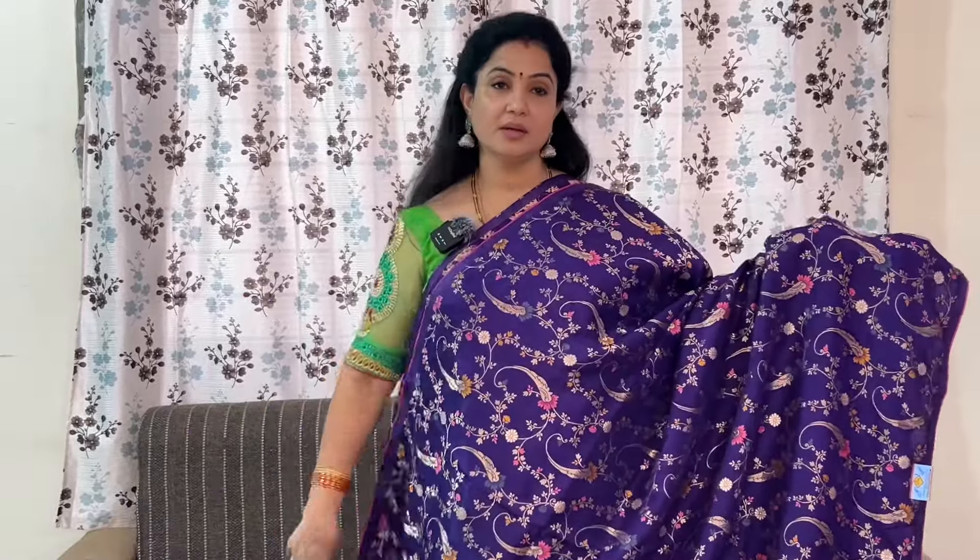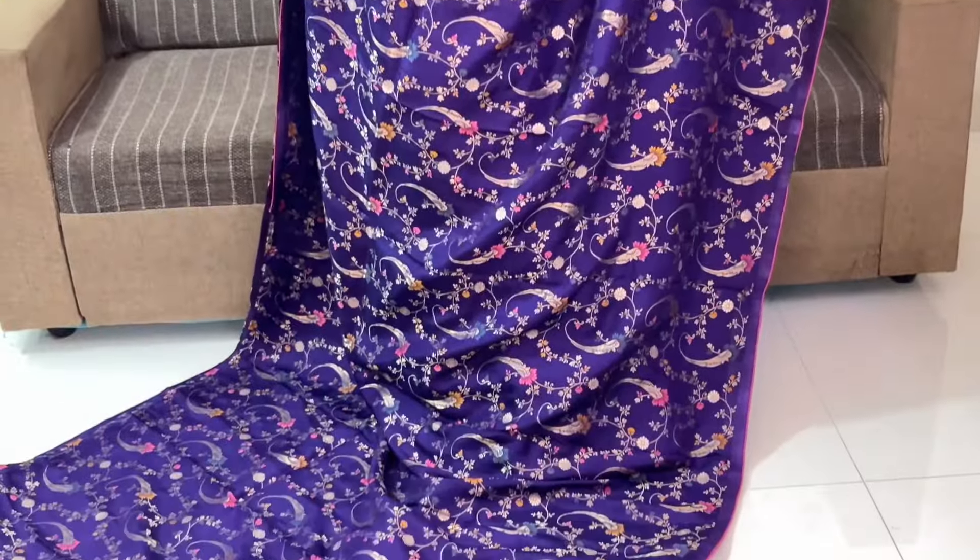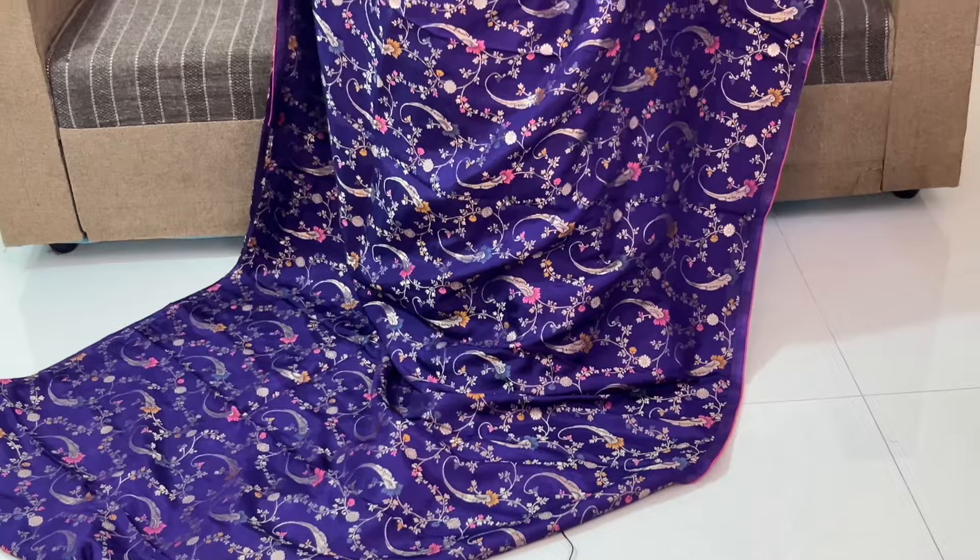It is very beautiful. Weaving is very cute and neat. Complete anti-gold saree and silver saree and meenakaari thread weaving. All over and overall it is very beautiful.